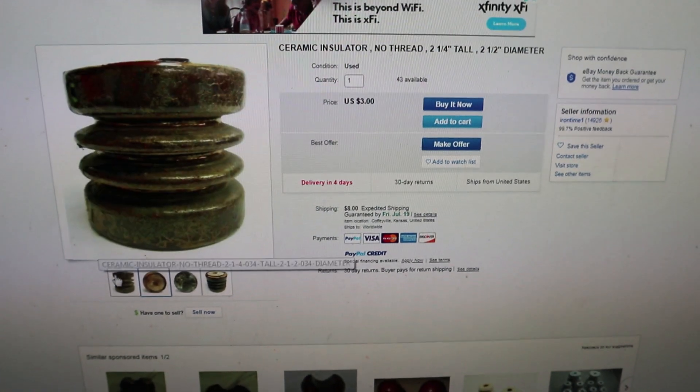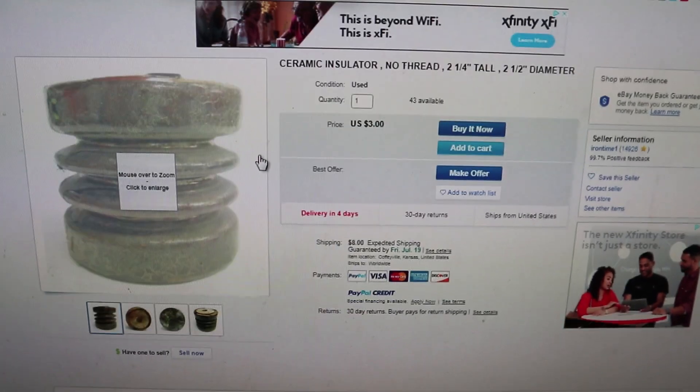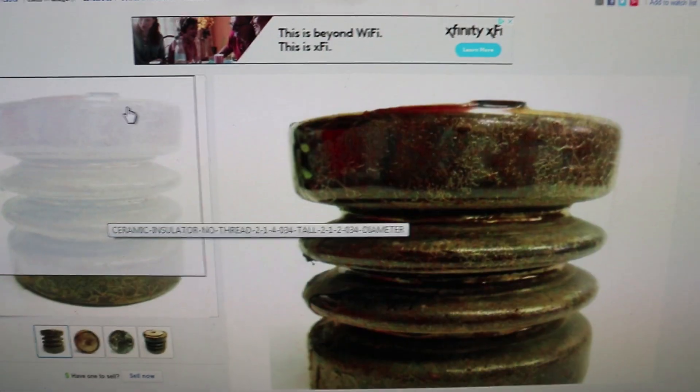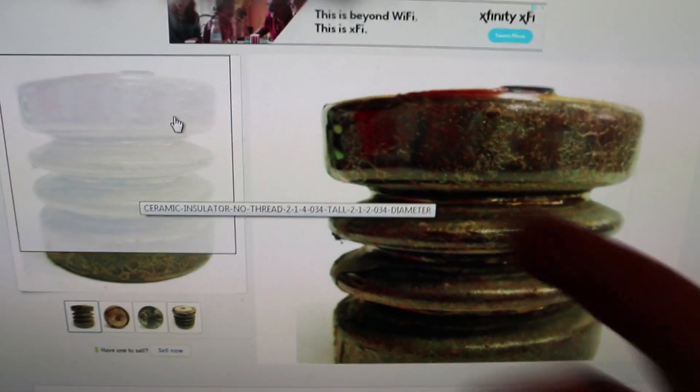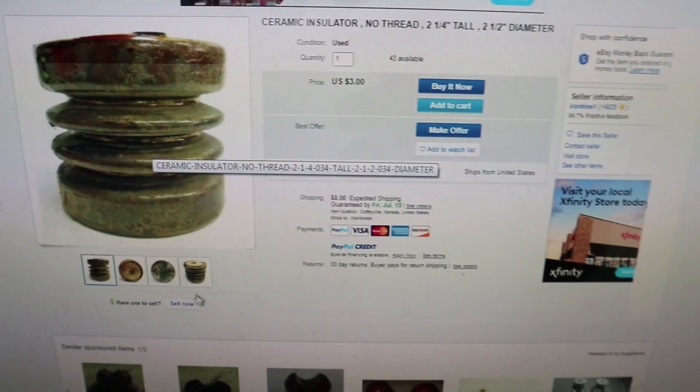For a working foam cutter you can use a metal pulley, but it'll be able to shock people and I wanted to avoid that, so I used a ceramic. You could totally use metal though. This is a two and a half inch ceramic insulator — if you buy two of them it'll be about $16 including shipping. It's a good diameter so the hot wire can wrap around it.